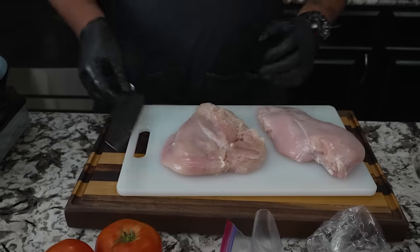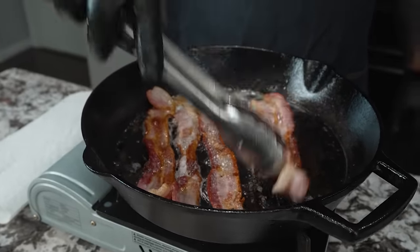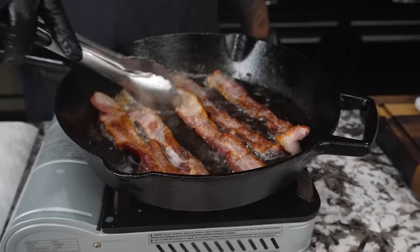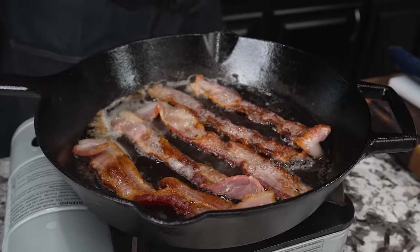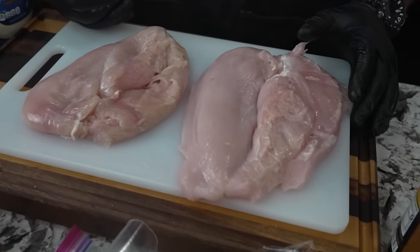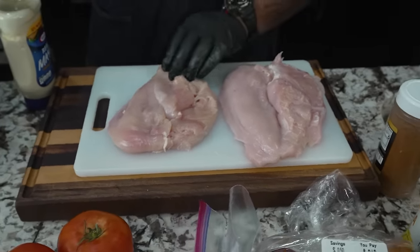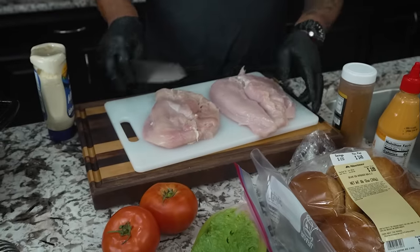Let's come back to this bacon. I don't want mine too crispy — I like mine to be a little more pliable. I'm going to take a couple of these pieces out. Once you've got it butterflied, you can see how big these are. I'm gonna go ahead and take my knife and cut this one in half.